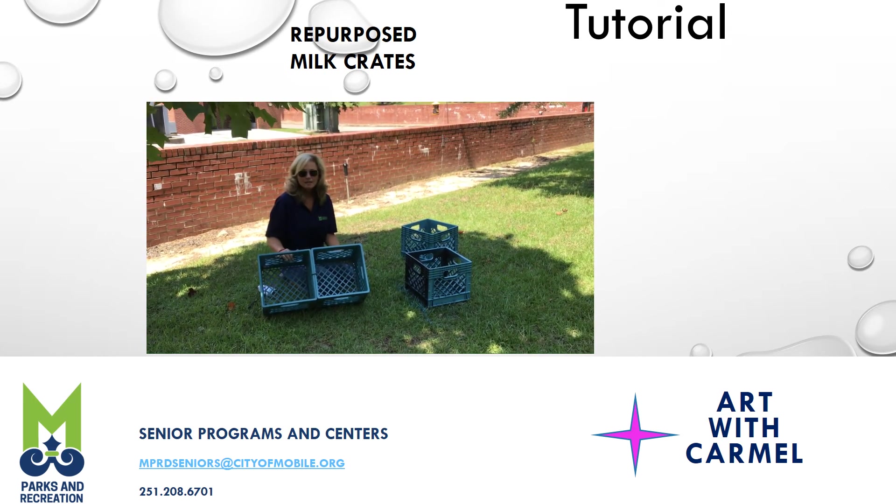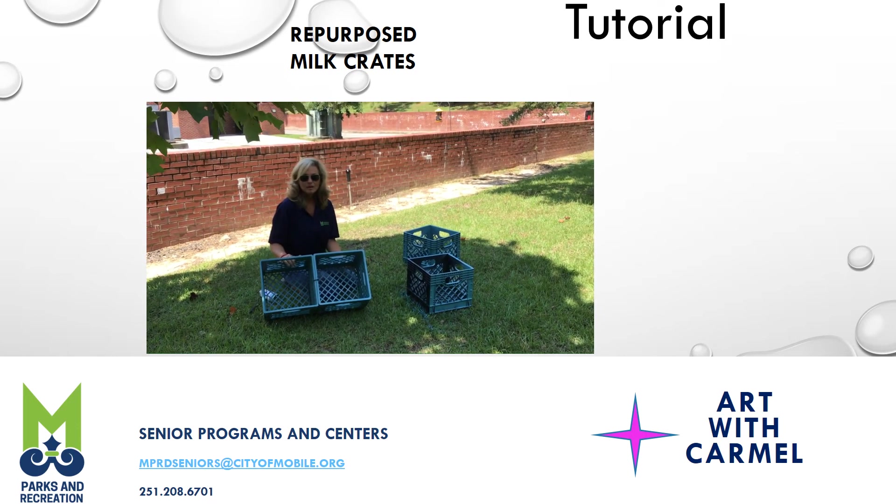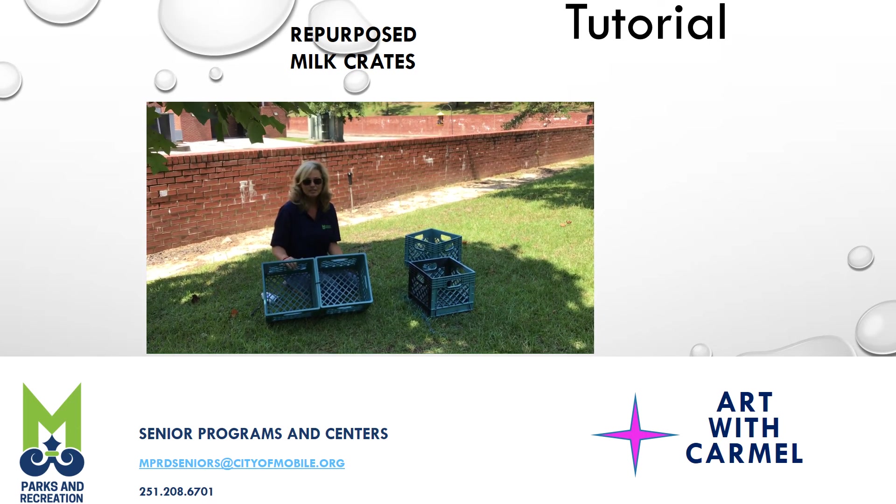You can repurpose these guys and save some money. I hope you guys enjoyed this, and I look forward to seeing you next week. Thanks!